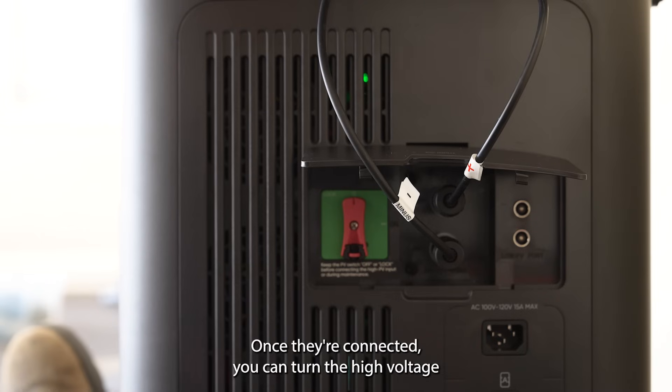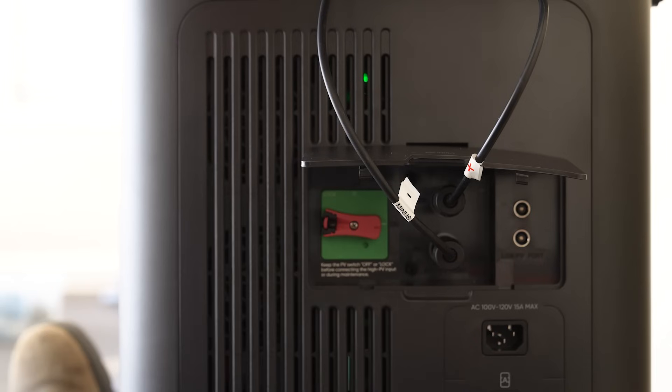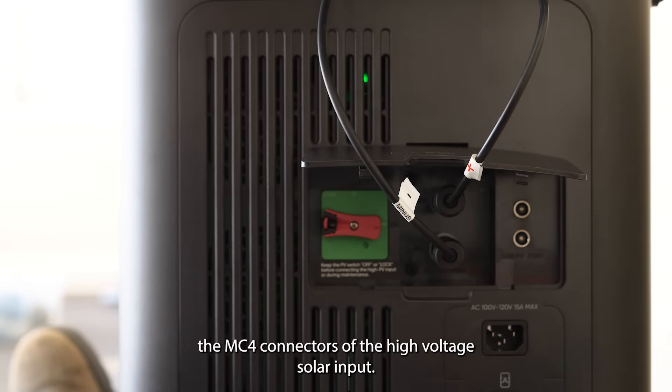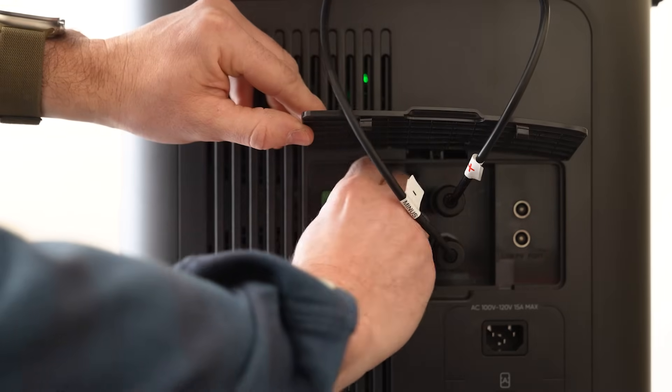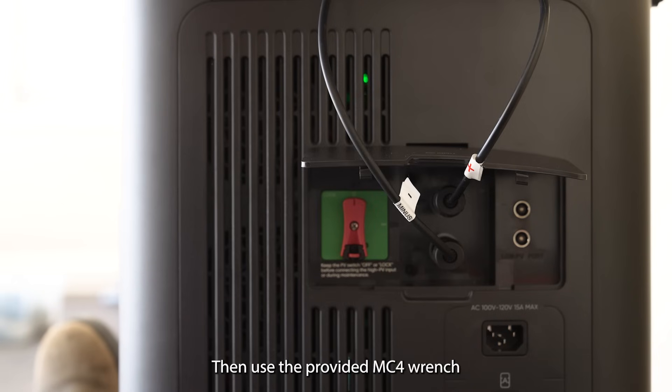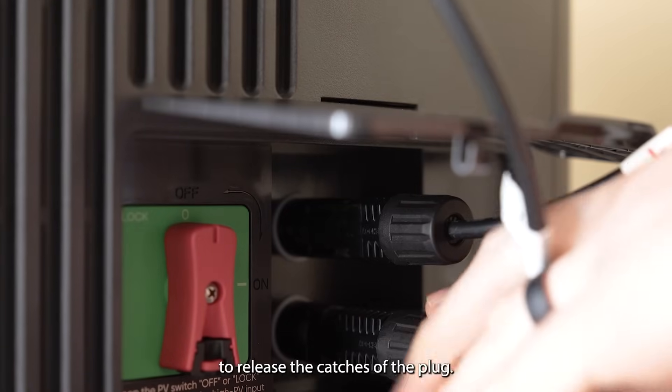Once the MC4 connectors are connected, you can turn the high voltage switch to the on position. To disconnect the MC4 connectors of the high voltage solar input, first turn the switch to off. Then use the provided MC4 wrench to release the catches of the plug.